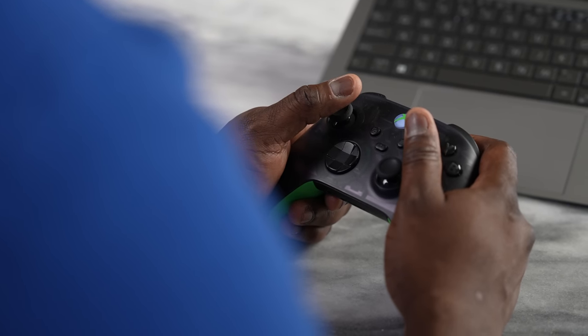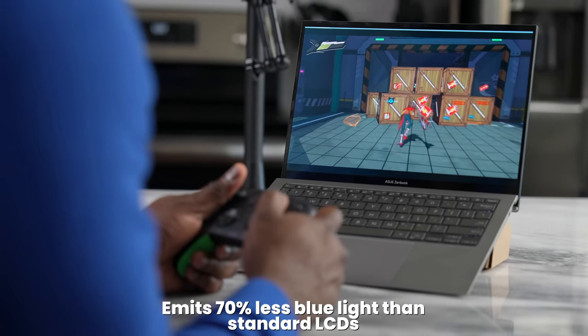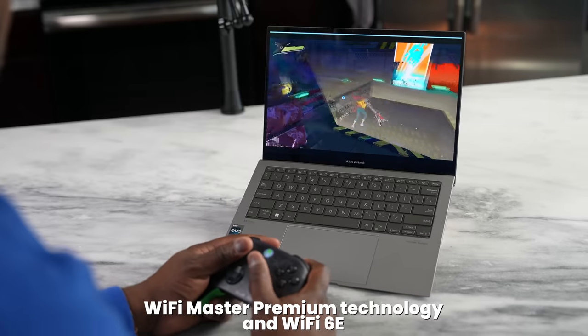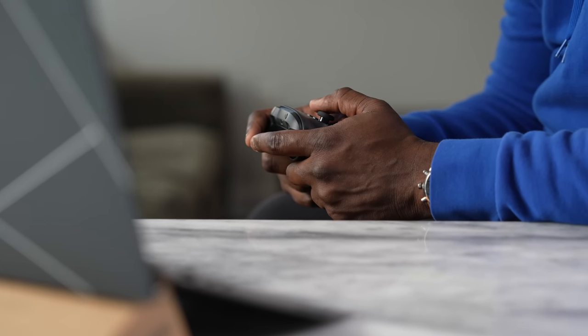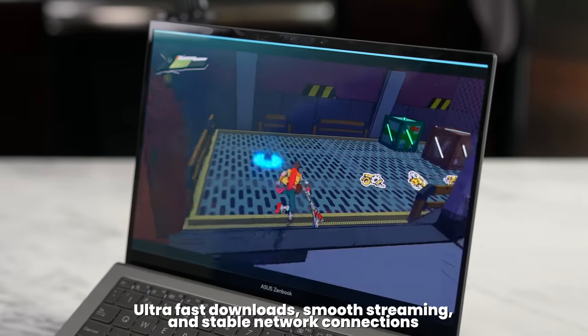I do a lot of gaming on this channel and you're probably wondering about gaming on this device. This is not a gaming device, but you can still game on here with Xbox Game Pass and the Xbox app. That's made even better by the built-in Wi-Fi 6E chip, which allows for better connectivity, meaning games on streaming services like Xbox Game Pass will have less lag, better functionality, and a more enjoyable experience on a device like this.